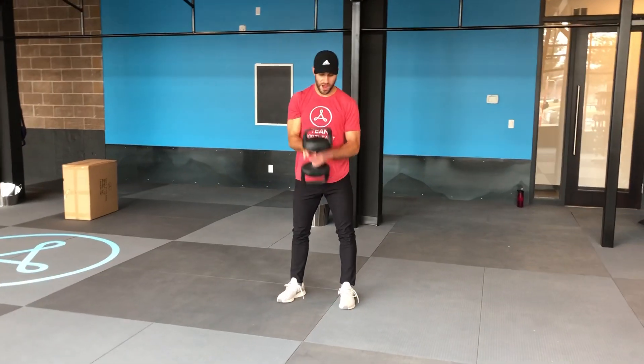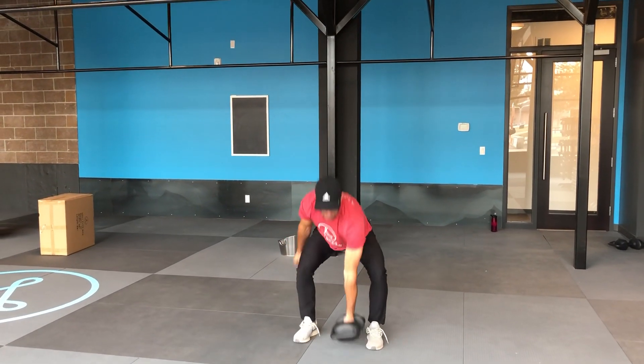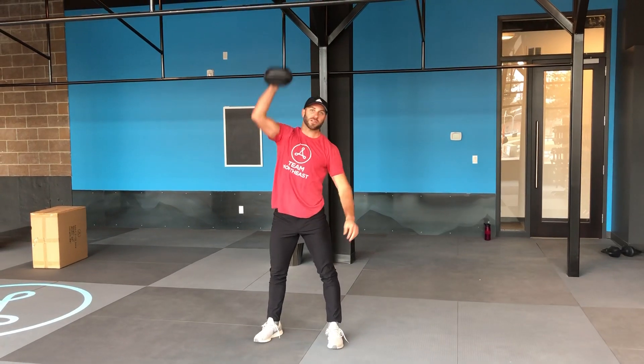And then we're gonna go ahead and bring it down, swap sides, bring it down, swap sides, and so on and so forth.